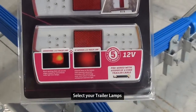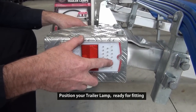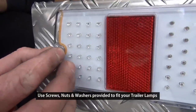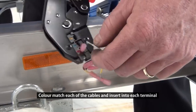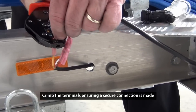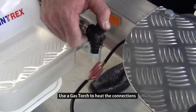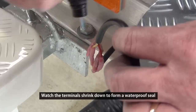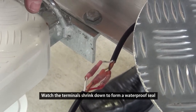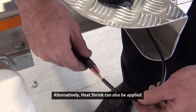Select your rear trailer lights. Feed the wire through to your main harness and secure your trailer lights with the bolts supplied. Simply crimp these trailer lights to your universal four piece butt splice connections. Once all these connections have been crimped, use your gas torch to heat these connections. You can then further add PVC tape around these connections or install another piece of heat shrink over all these connections.